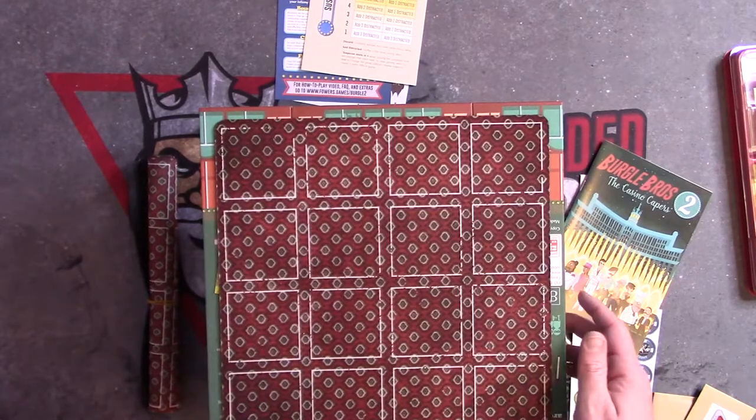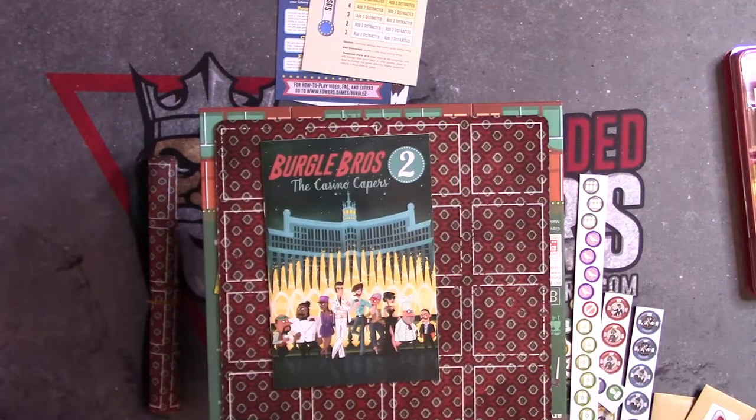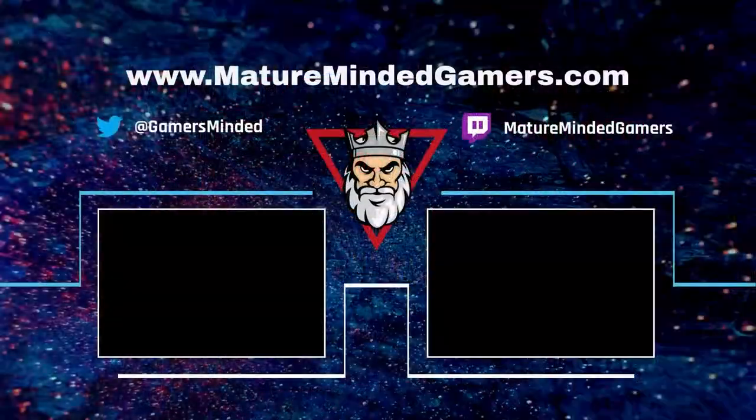All right everyone, this has been Will from Mature Minded Gamers, talking to you about Burgl Brothers 2: the Casino Capers. Be sure to check out all of our other great content on MatureMindedGamers.com. Until next time, everyone — stay safe and take care. We'll see you next time. Bye!